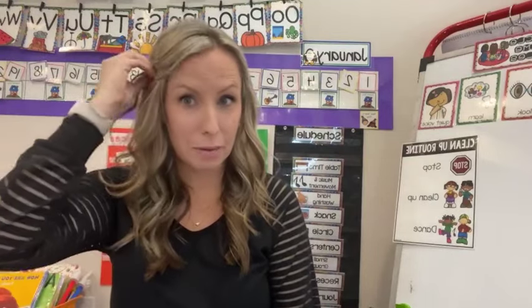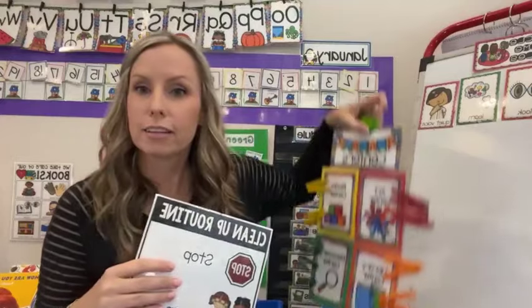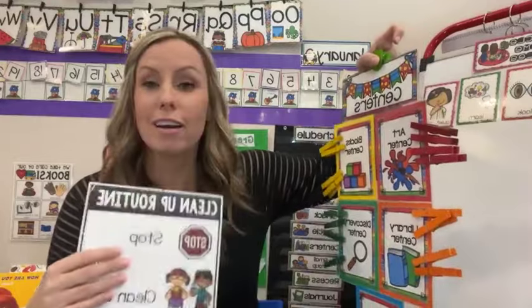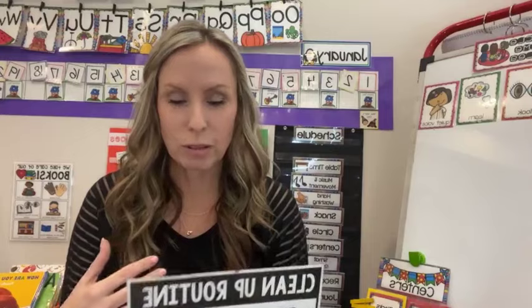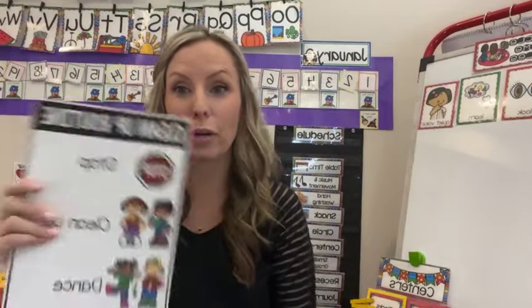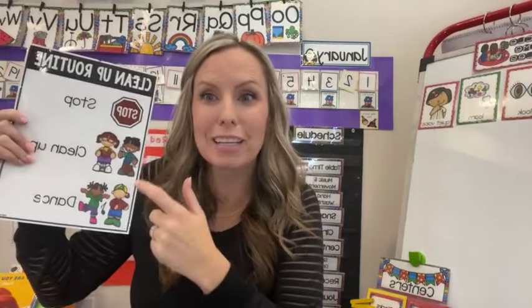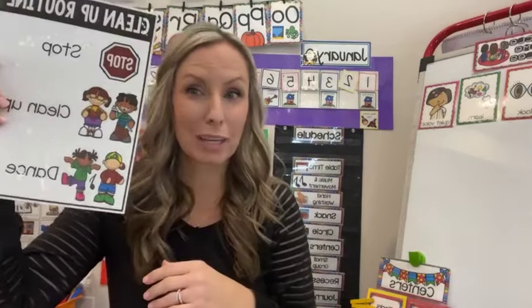One example of a routine I make sure I reteach is cleanup. Before we start centers, I remind students of the routine: when it's time to clean up, we stop, we clean up, and then we help our friends and we dance. My cleanup song was always a Kids Bop song — a fast tempo that gets everybody moving faster. And then I can play another one if we need it, because sometimes that first week back, it takes a little bit longer to clean up. It's super simple: we stop playing, we clean up, and dance.